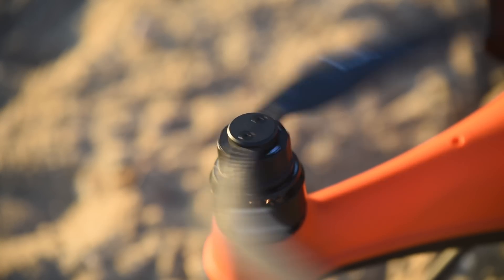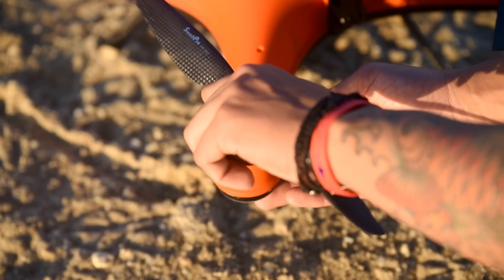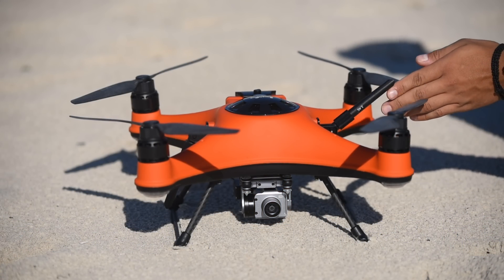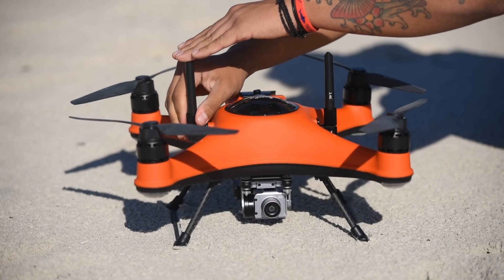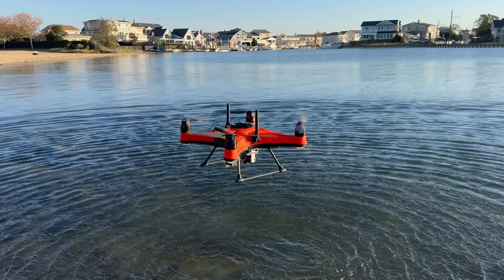The FD3 is equipped with the new and improved carbon fiber twist-on propellers with a threaded mount mechanism for an even more user-friendly experience. The new GPS 9.0 receives up to 30 satellites at lightning speed and is calibration-free with no interference for rock-solid hovering.